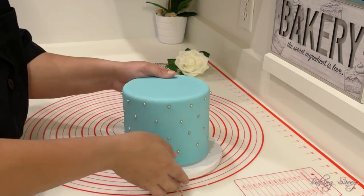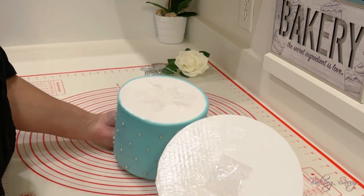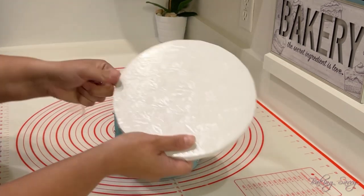I then proceed to separate the cake board from the bottom of the cake dummy and remove the tape. I will be reusing this particular cake board for future photo ops as well as the decorations.